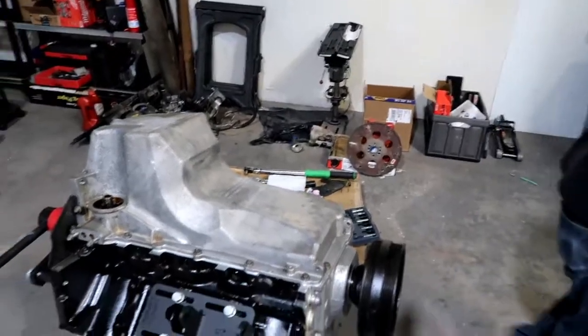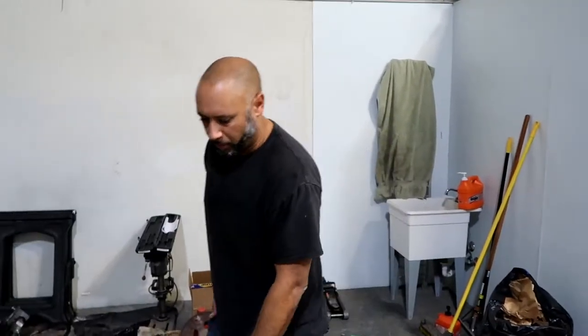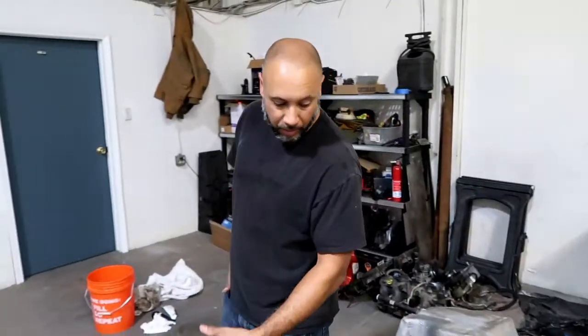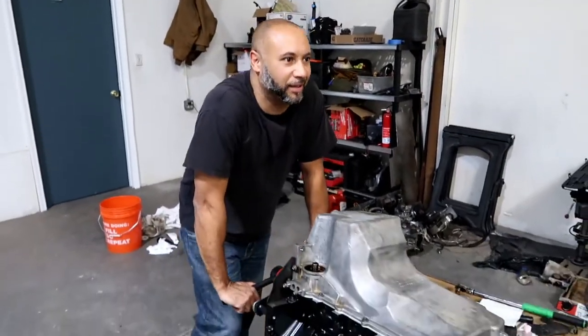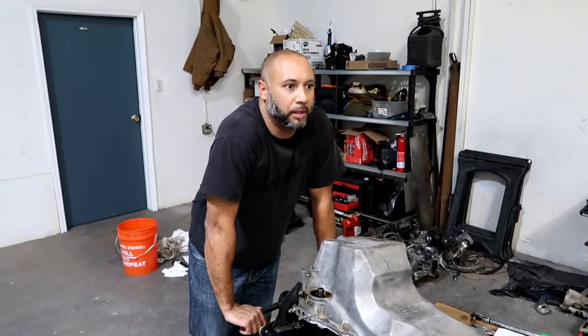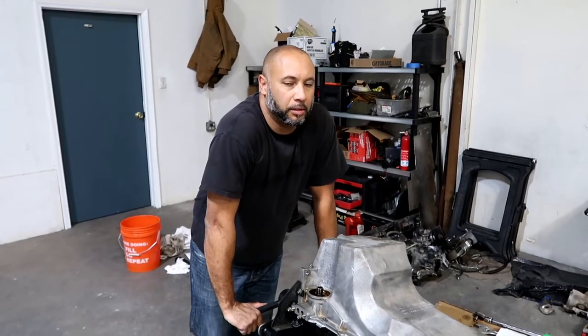That's about it. Hopefully after this we should be about ready to drop it back in. Got the trans washed off. We actually need to find some torque specs for that bolt before we do that. We're pretty much out of time for today. We'll pick it up and get back with you - hopefully we can get this thing dropped in. We've been trying to get this dropped in for the past four days, but every little thing is taking so much time. We'll keep plugging away and keep you guys in the loop. Stand by.